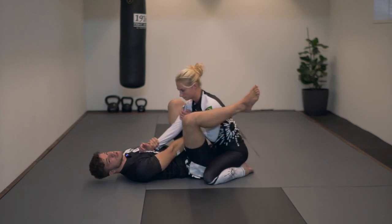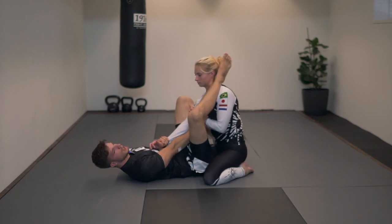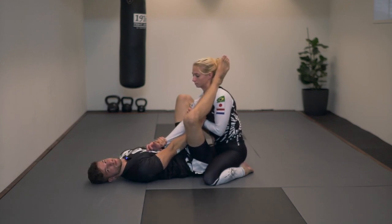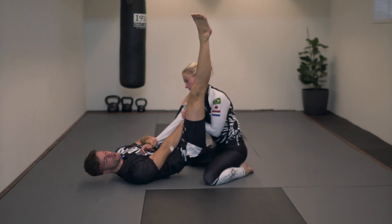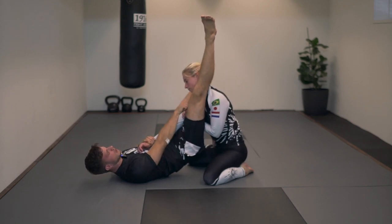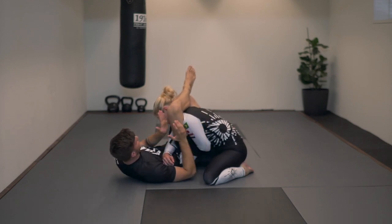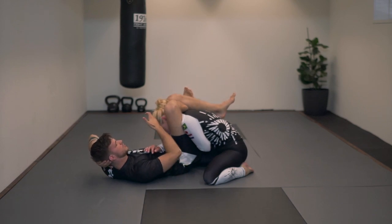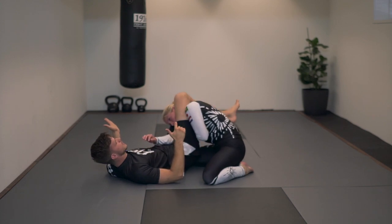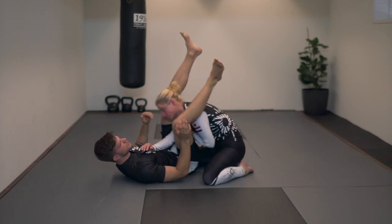Now I'm going to place my foot on the top of her hip and push my knee towards her shoulder so she cannot pull out her right arm. I'm going to lift my hip. This is important — if I want to take the triangle with my heel here, I need good posture. I want to lift my hip and collect her neck with the inside of my knee. Now I'm going to angle a bit to the side, close my triangle and squeeze my knees together towards my chest to get the submission.